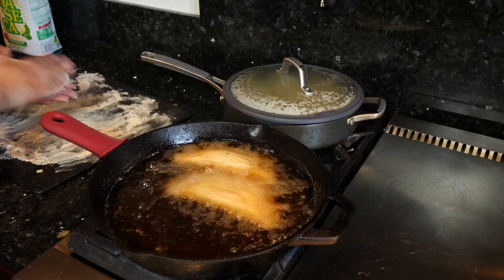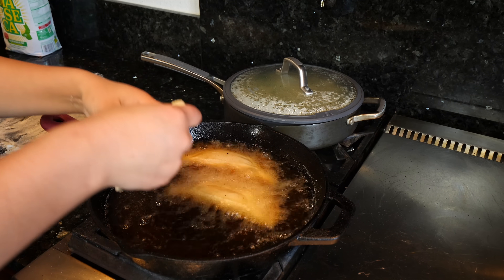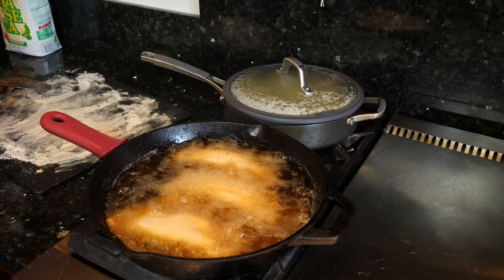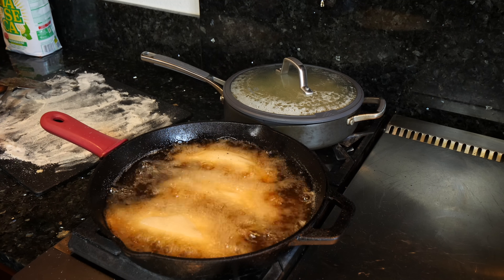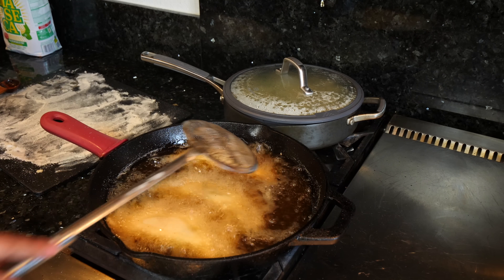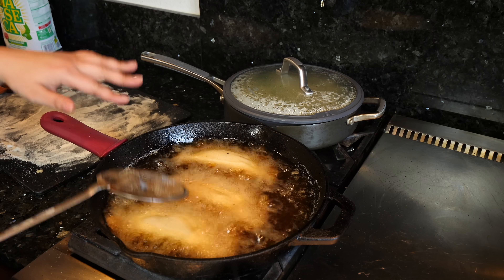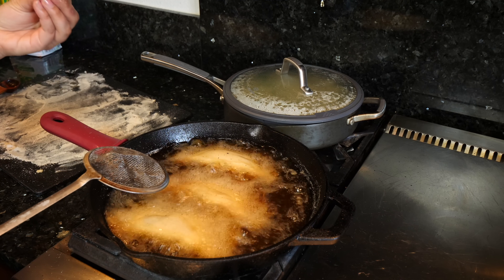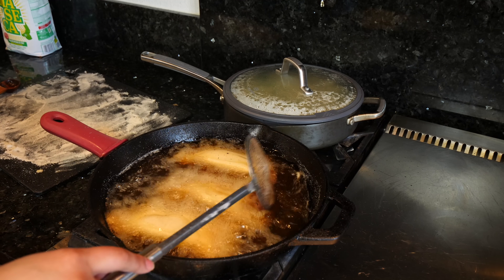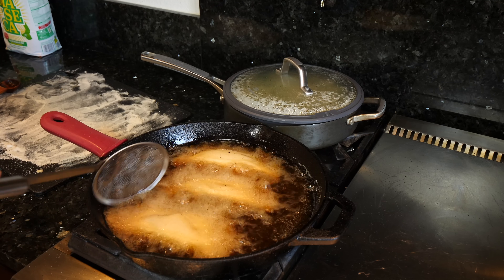I'm not trying to fry my finger today. If you notice that your oil has too much steam when you first put them in, that's okay. But when you get that smoke from it being too hot, just lower your temperature. You're going to end up frying them for about two and a half minutes on each side.